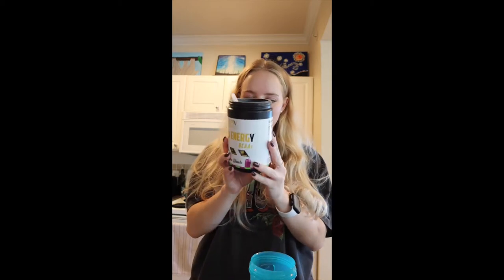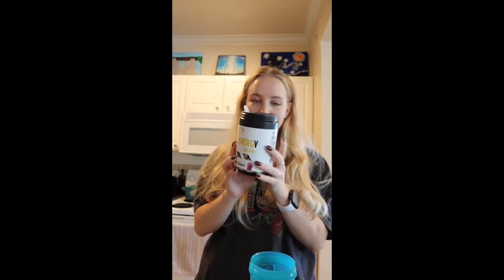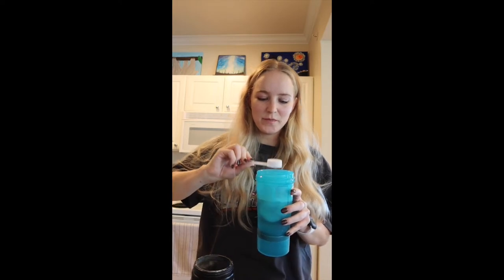I'm reading the back of it and it just says mix one scoop into eight ounces of cold water. This is 10 ounces, so hopefully it doesn't make that big of a difference. Oh my gosh, I'm already making a mess. I got one scoop, put it in there and then put the lid on the shaker. You could probably put this in a regular glass as well and mix it up with a straw, but I'm just going to do the shaker because I already have it right here.